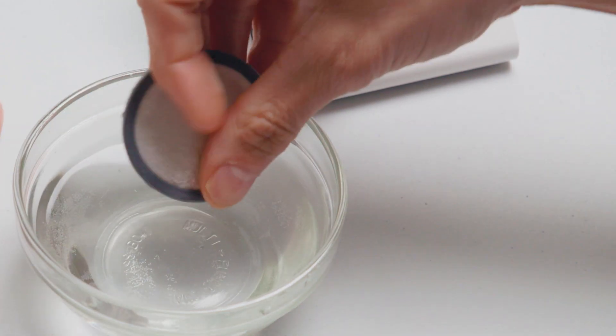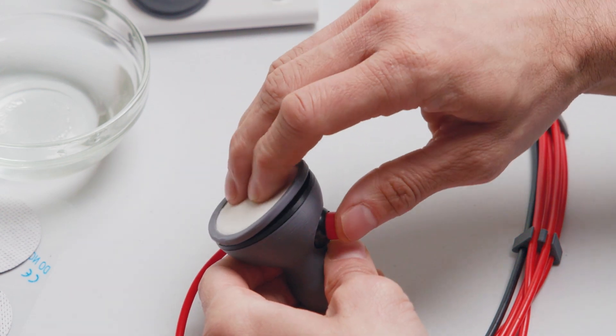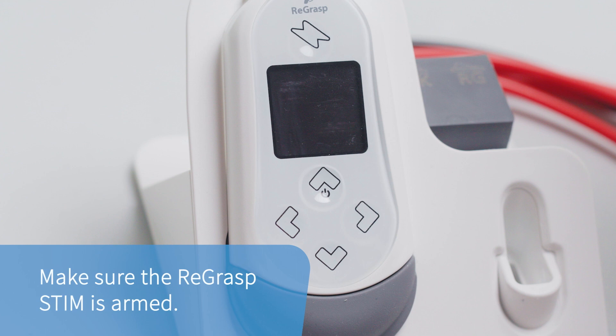When the cotton electrode is wet, snap it onto the electrode placement puck. You will need to make sure the ReGRASP stim is armed.